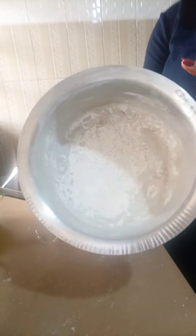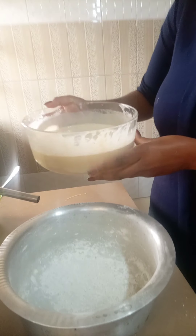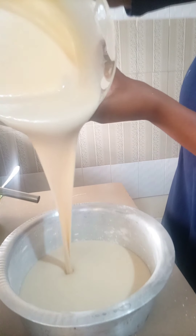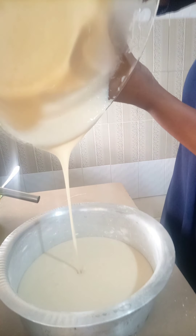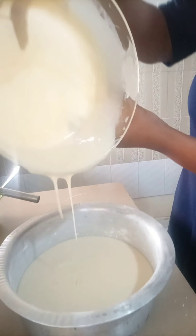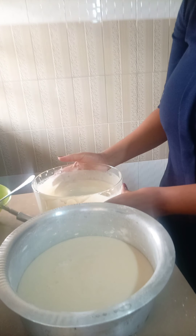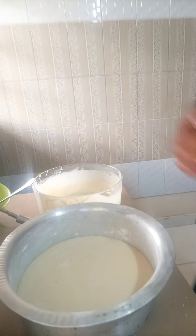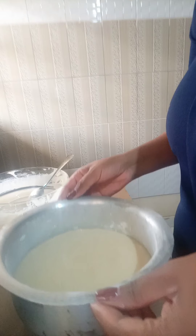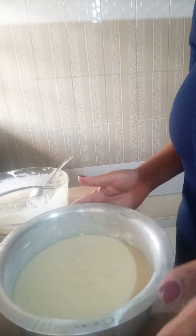This is the sufuria I'm going to use for baking the cake. I started by applying some oil and flour inside the sufuria so that when I heat the cake it doesn't stick. It's always good to prepare the sufuria first before you add the mixture.